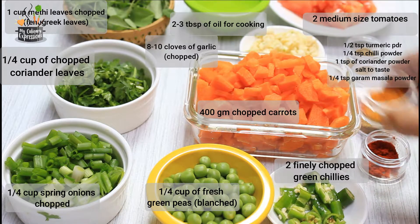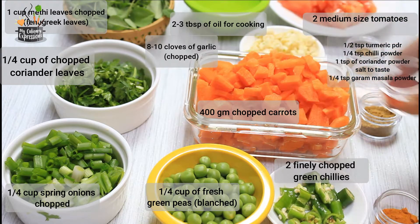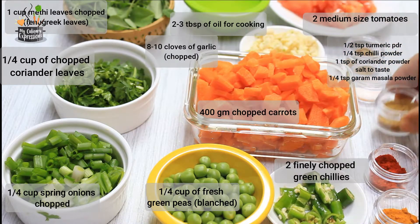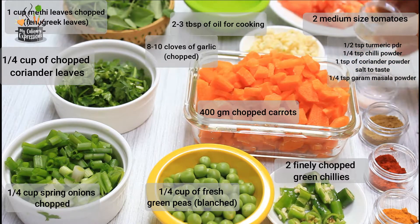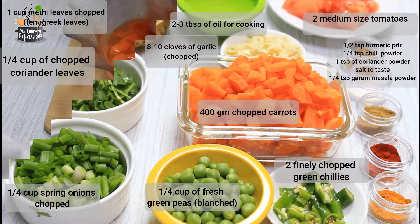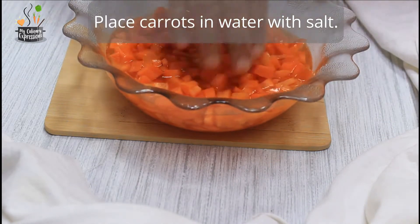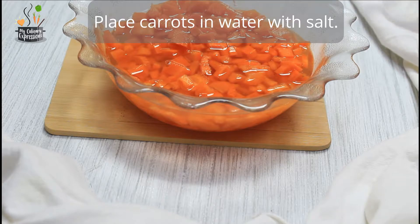Two to three tablespoons of oil for cooking. Half teaspoon of turmeric powder, one-fourth teaspoon of chili powder, one teaspoon of coriander powder, salt to taste, and one-fourth teaspoon of garam masala powder. You're always free to adjust these spices to your preference. An hour or two before cooking, soak the chopped carrots in salt water — this will reduce their natural sweetness and also make them soft.